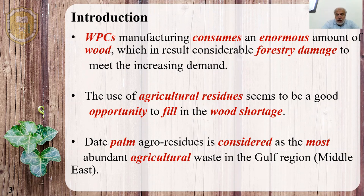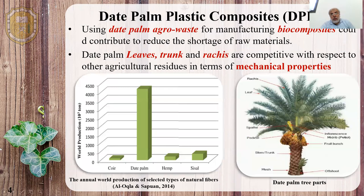Dead palm trees are available in the Middle East and in the Gulf region in high amounts. As we can see here in this graph, the waste produced from dead palm is in big amounts compared to other types of fibers from different trees.